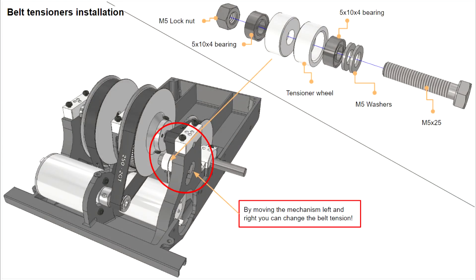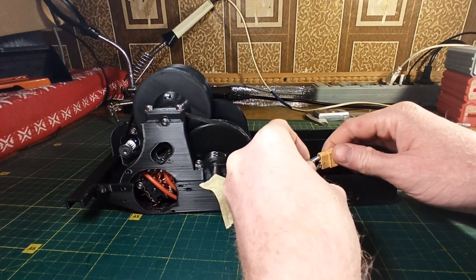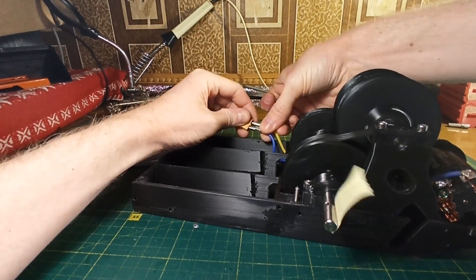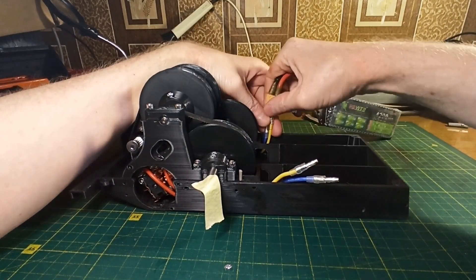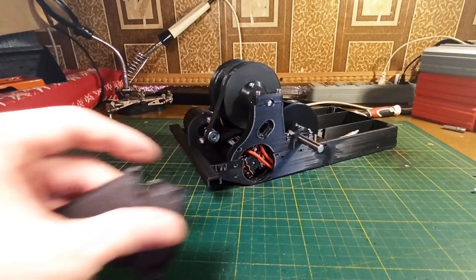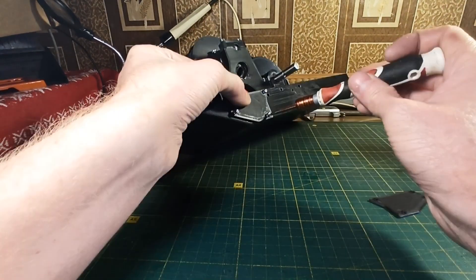At this point you can install an additional belt tensioner, but when I assembled my model I concluded that I had enough tension in the belt, so I did not install the tensioner. After installing the motors you can connect them directly to the battery to make sure everything works well, then install the side covers on the chassis.